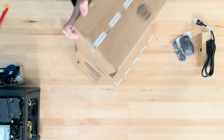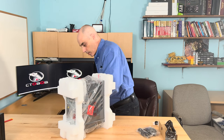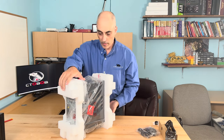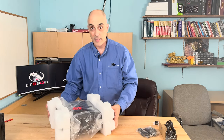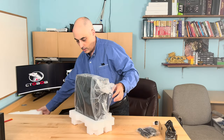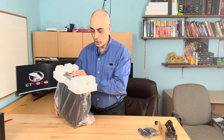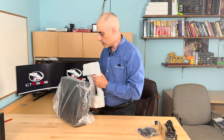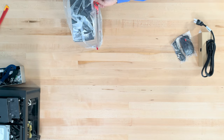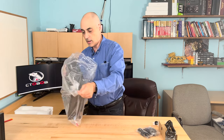Let's go ahead and take it out and take a look. So this is a small form factor, also known as SFF, and it's great for the office or for the home. Generally I see these in the office. These are the latest models available, so let's take a quick look.